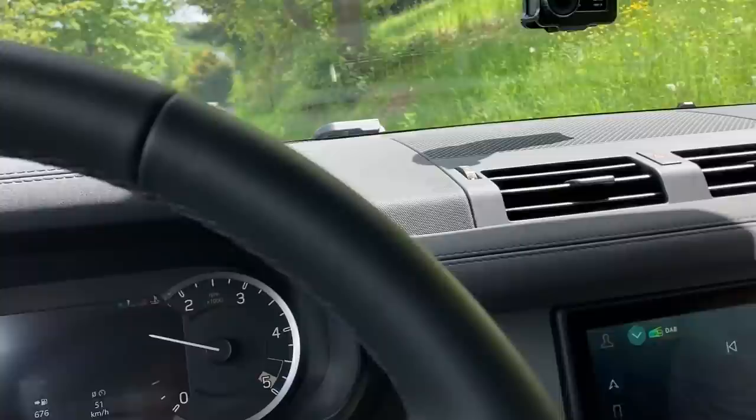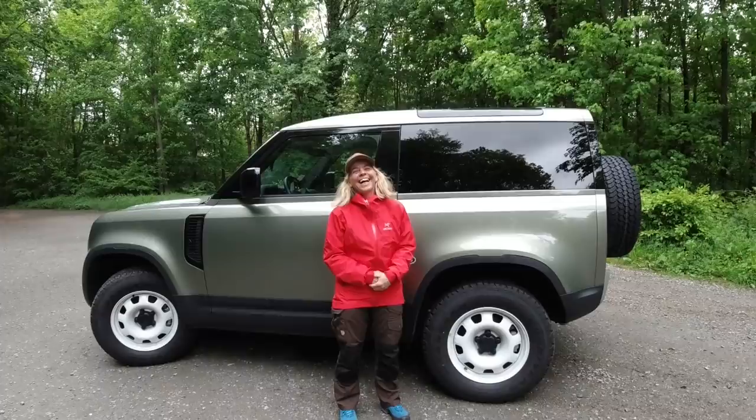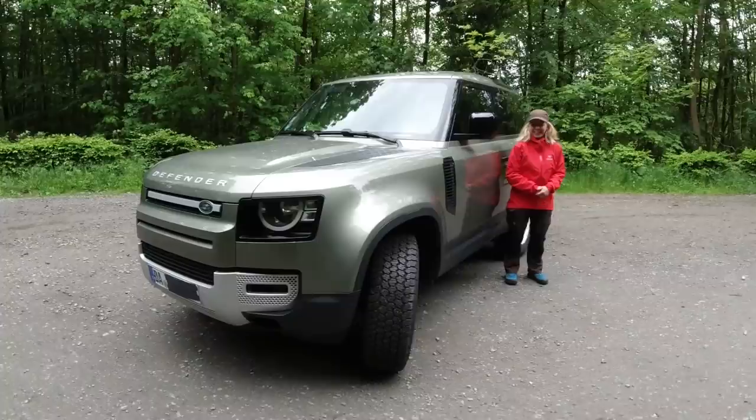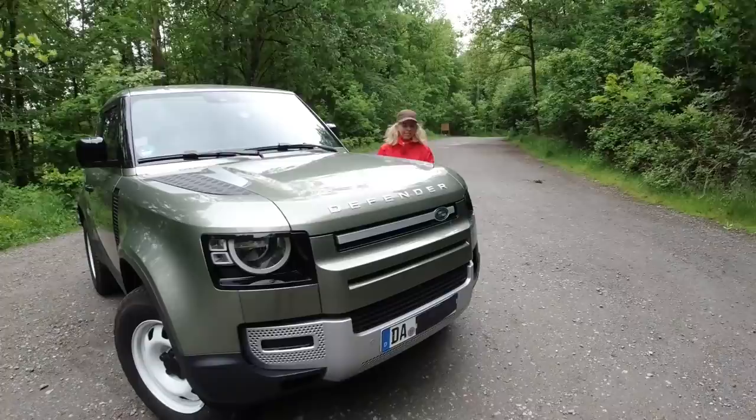What I really like is that this car gives you an indicator on how fast you are allowed to drive here - you see it next to the check engine light. It's taller than you, you know, a little bit. So the color is somewhat inventive - it's called Pangea Green.